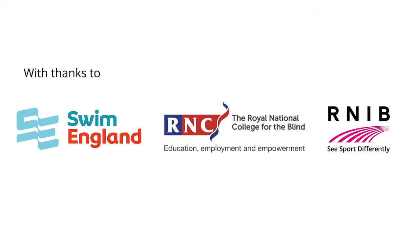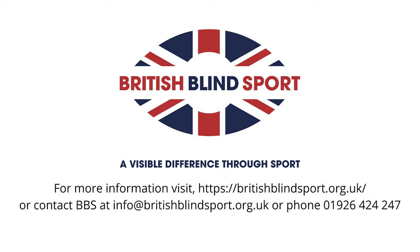For more information, email us at info@britishblindsport.org.uk or call us on 01926 424 247.